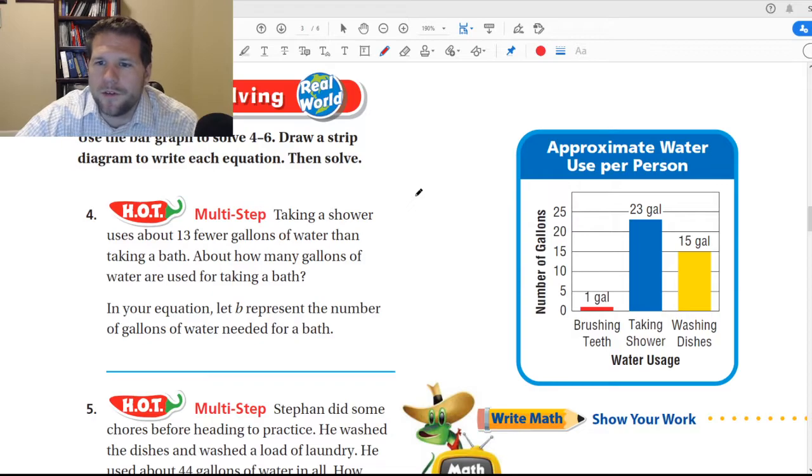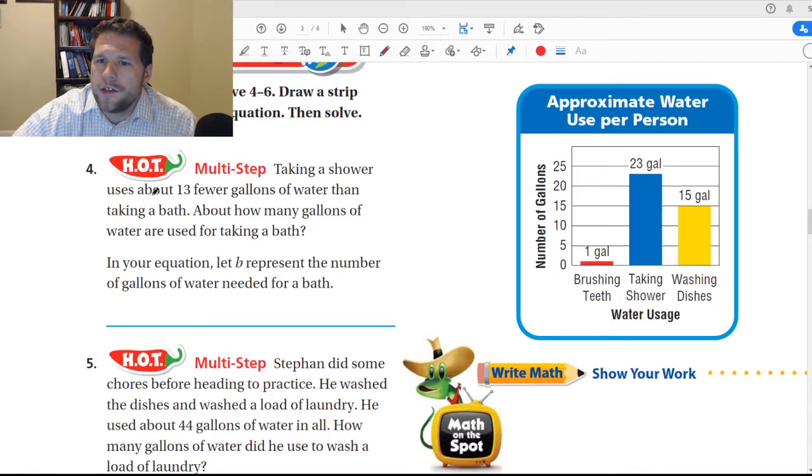We may or may not use it for this. Taking a shower uses about 13 fewer gallons of water than taking a bath. How many gallons of water are used for taking a bath? In this equation, let B be the number of gallons needed for a bath. We know it takes 23 gallons to use a shower.